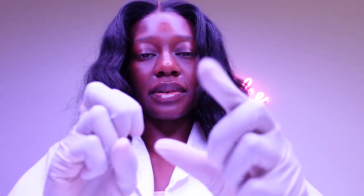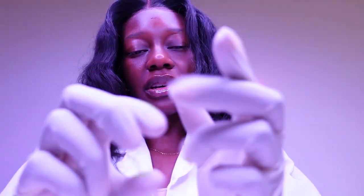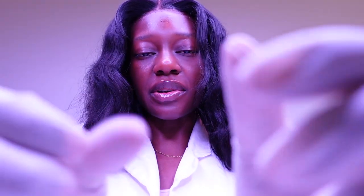Okay, so first I just want to feel your face a little bit. I'm not going to be too rough, I'm just going to feel your face a little bit just to make sure that it's in perfect condition before we apply these band-aids. So just relax.